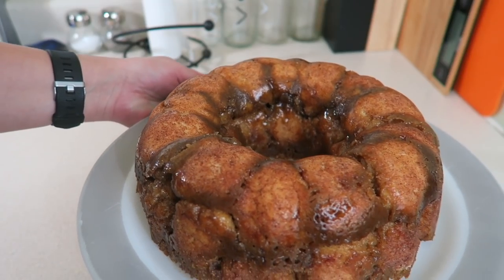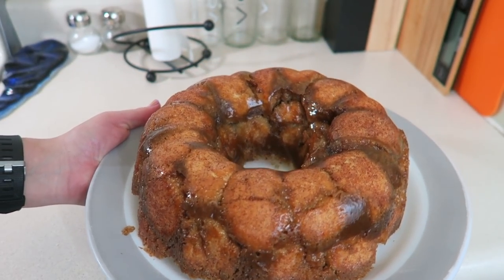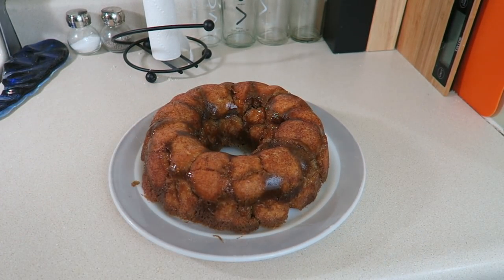If you guys enjoyed this video, let me know down in the comments, give it a thumbs up, and subscribe for more videos. Let me know if you're going to try this recipe — it's super yummy, especially with a little spice of alcohol!